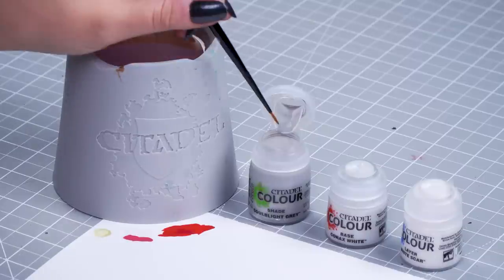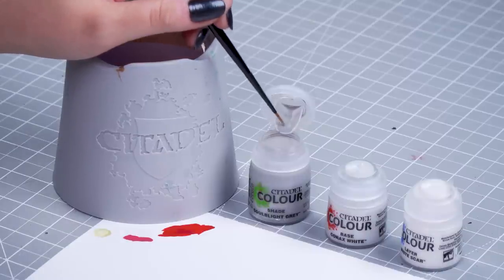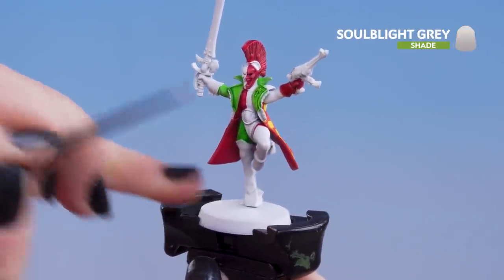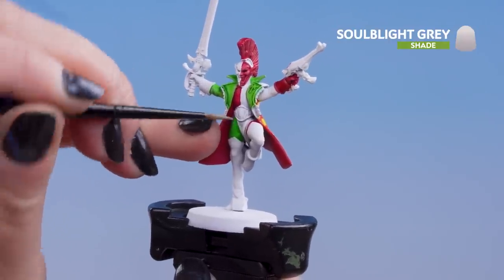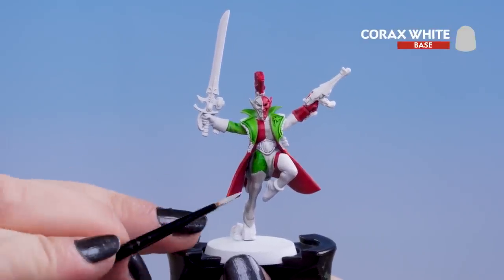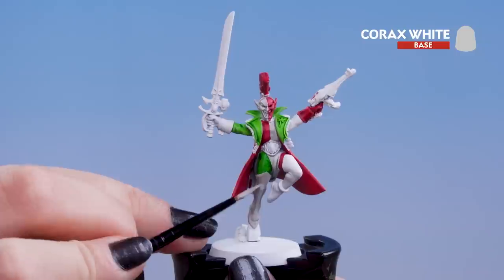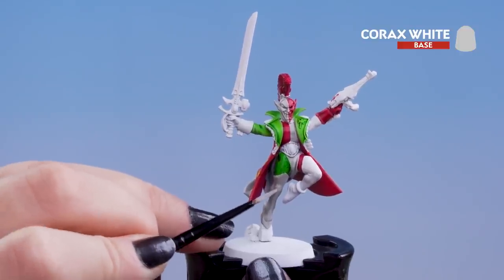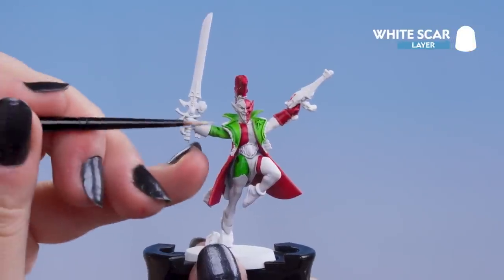With the magenta done we can move on to the white. For this we'll be using Soul Blight Grey for our shading, then tidying up with Corax White, and then a final highlight of White Scar. Don't thin it down — just pop it straight on. Apply it to the middle tabard and then on the half of the face and chest. If it pulls too heavily, take a clean brush and soak it up. Once the shade is dry, use Corax White as a layer on top of the shade, making sure not to get into the recess areas. Then finish with a highlight of White Scar.